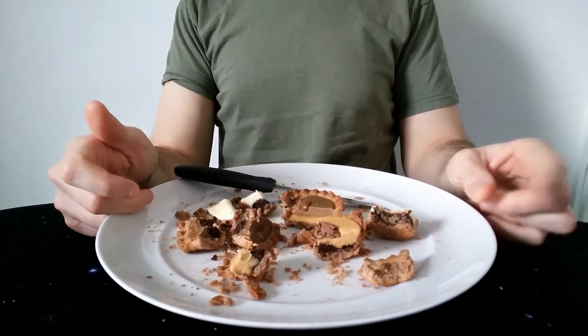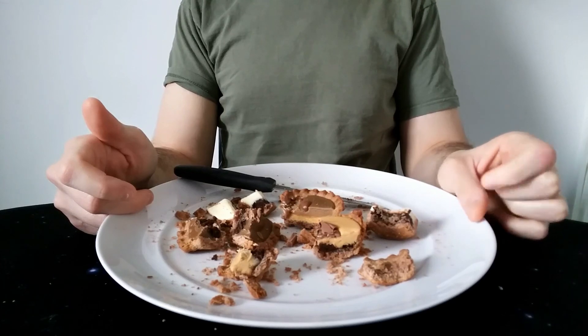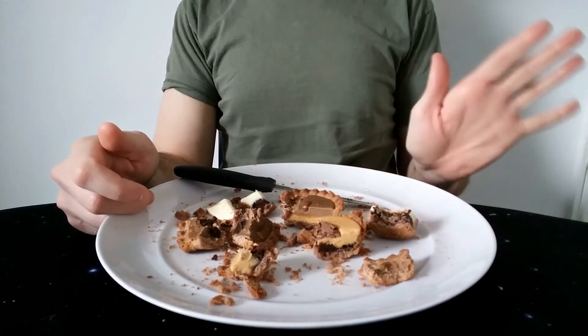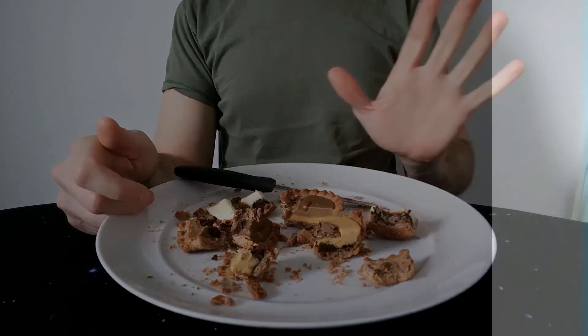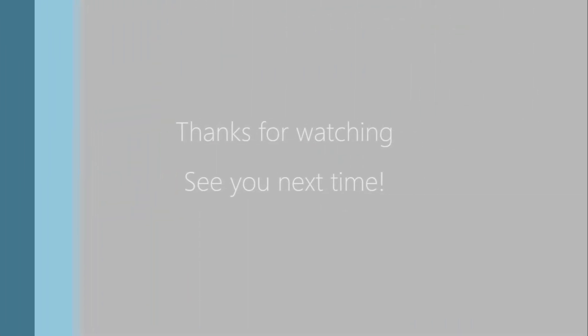I hope you enjoyed that review and found it informative - or at least I hope it's stopped you buying these. Follow me on Twitter, subscribe, send me a comment, like my videos, and I'll see you next time. Thanks for watching guys, take care, bye for now.